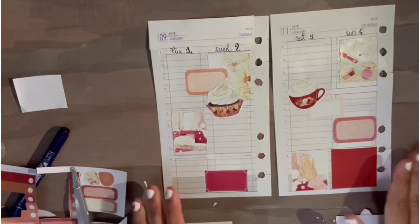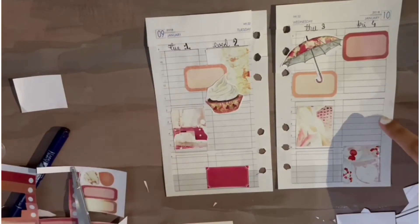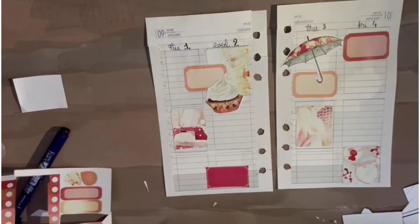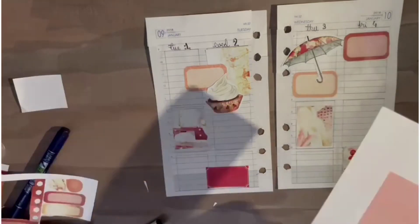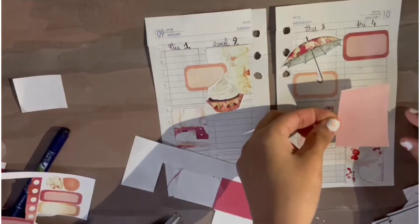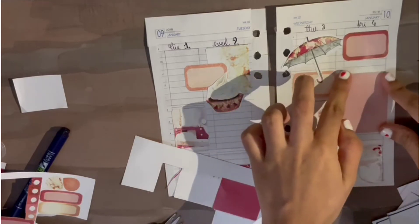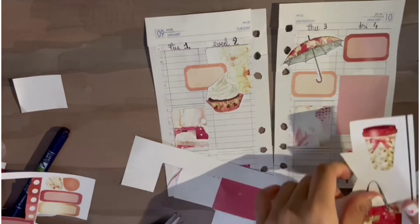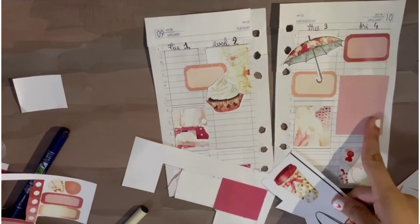I think I'm pretty much done — let me put everything in the right order. I might add another box here. Maybe this beautiful dusky pink one. I'll put this cup sticker right here.